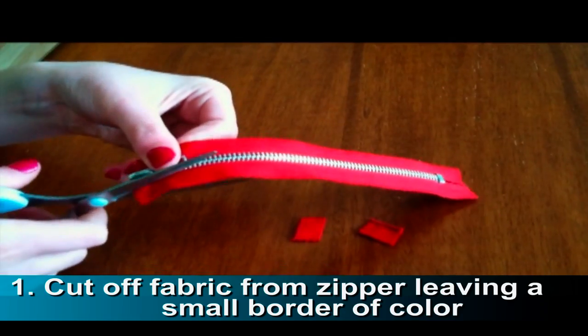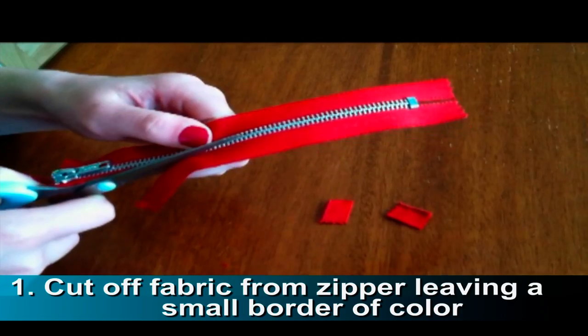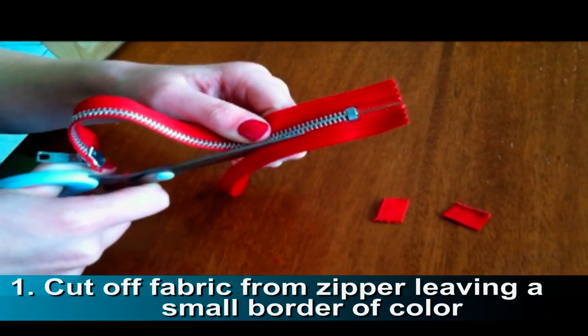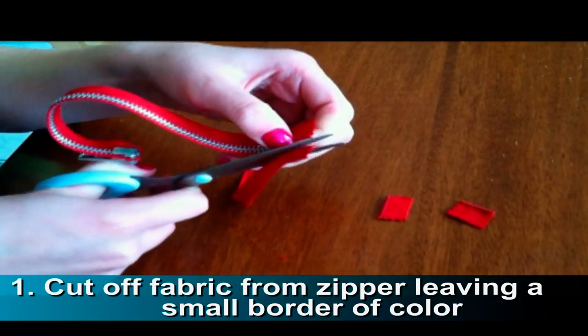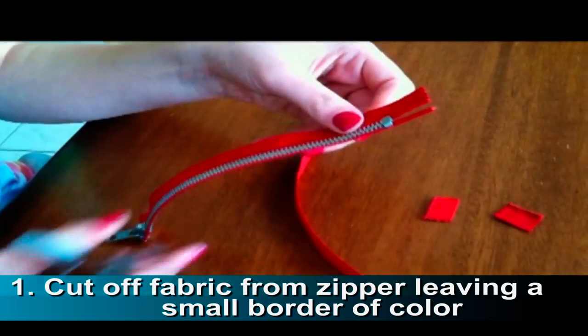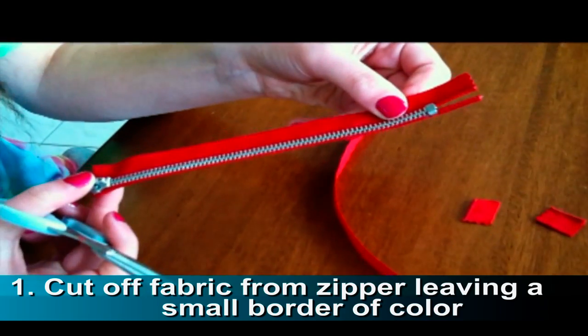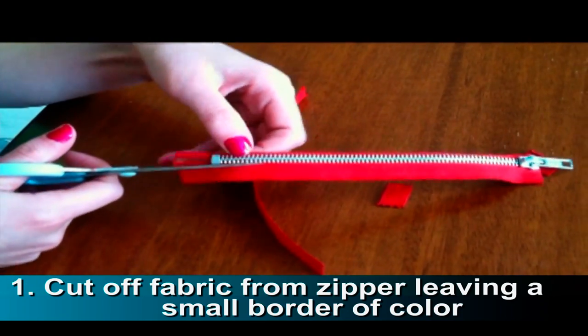First, cut off the fabric from the zipper, but make sure to leave a small border of color right next to the metal zipper. Make sure to leave these ends on, then turn your work around and do the same to the other side of the zipper.